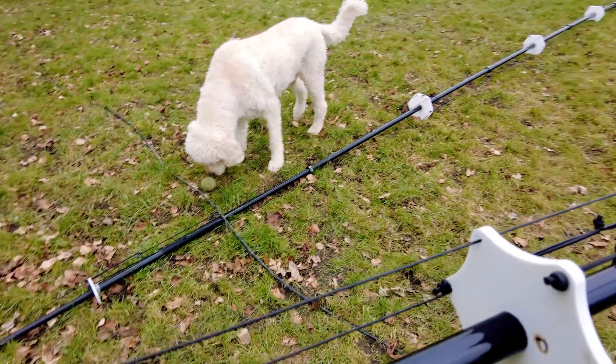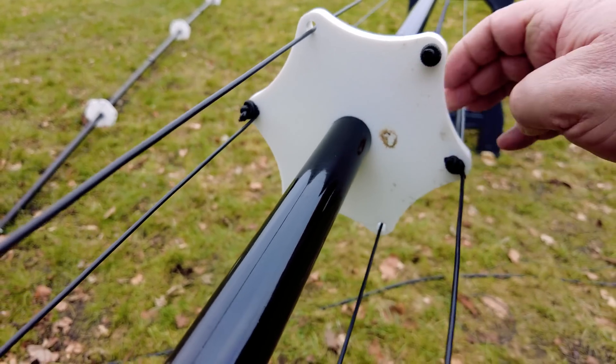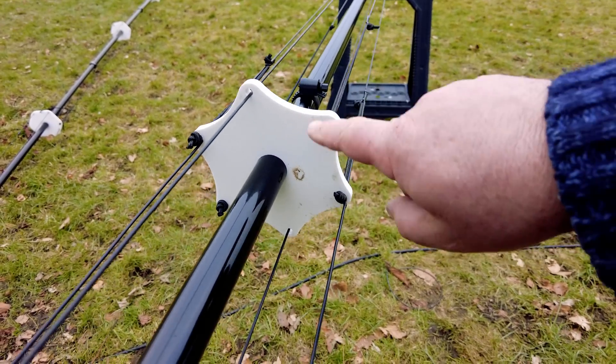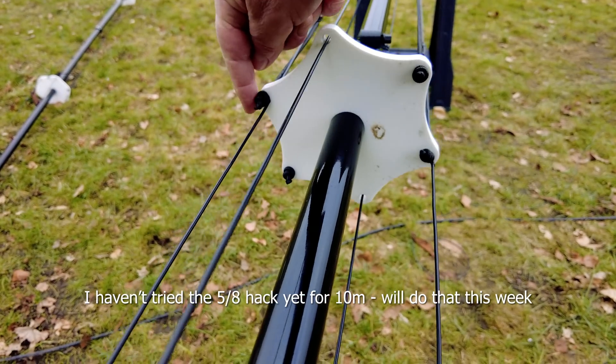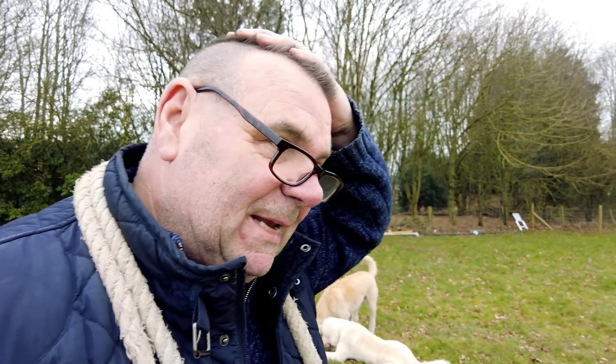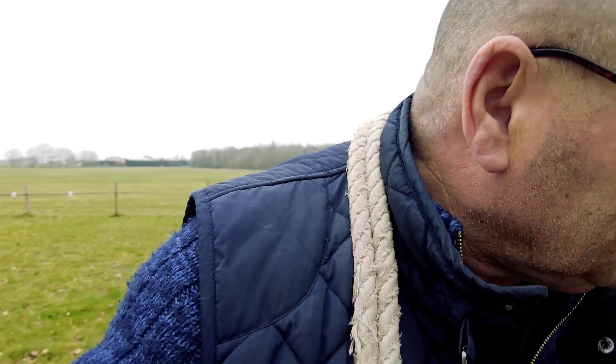Looking down at the top of the second spreader we can see 12 and 10 metres coming up, and also 30 and 40 metres. I want to talk about these fold-overs because I've built a lot of DX Commanders.